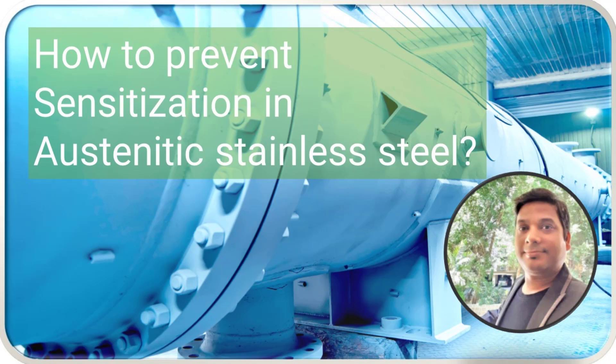In this lecture, we are going to see how to prevent sensitization in austenitic stainless steel.